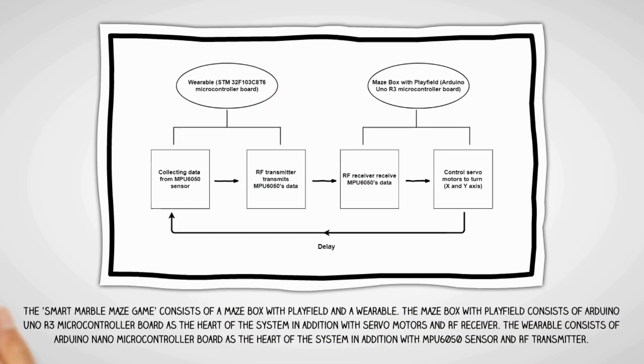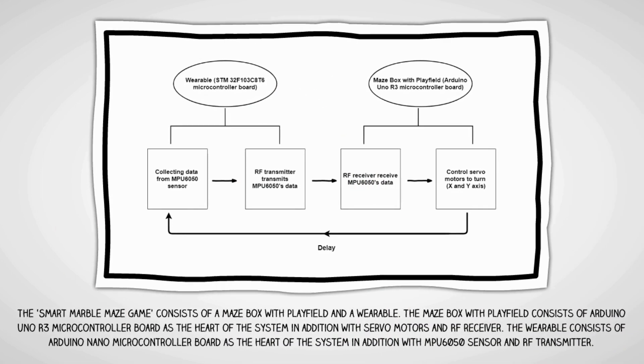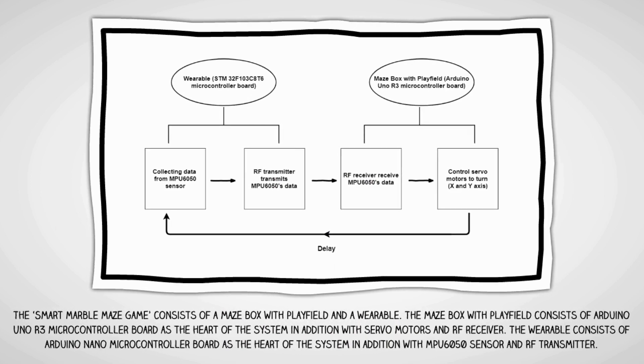The Smart Marble Maze Game consists of a maze box with playfield and a wearable. The maze box with playfield consists of an Arduino Uno R3 microcontroller board — the heart of the system — along with servo motors and an RF receiver. The wearable consists of an Arduino Nano microcontroller board with an MPU6050 sensor and an RF transmitter.